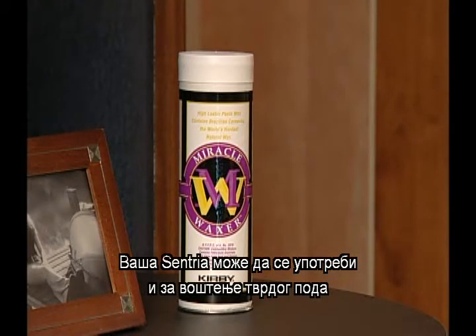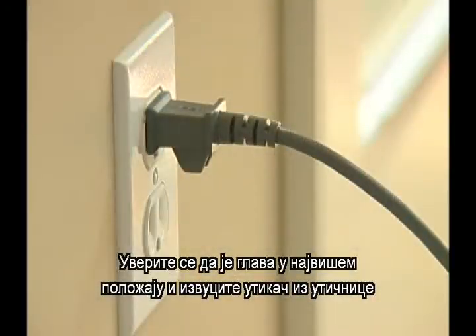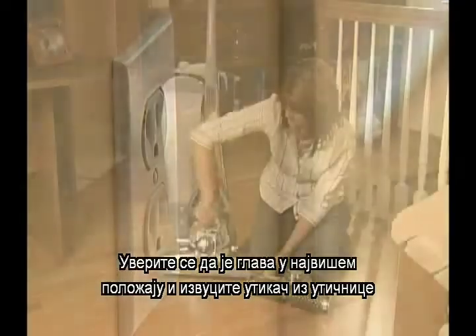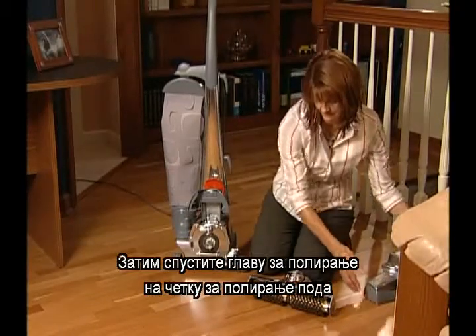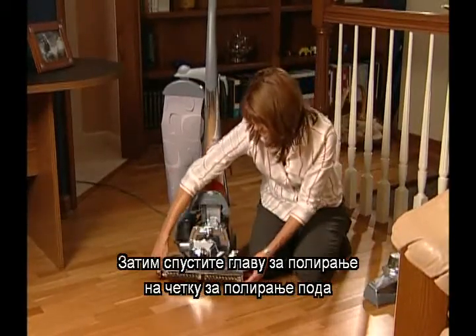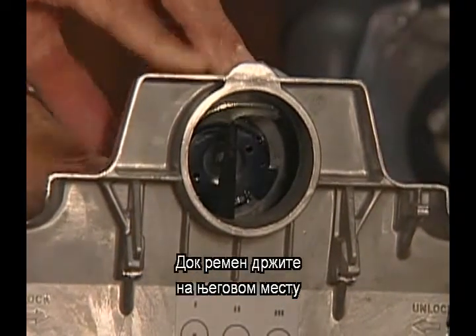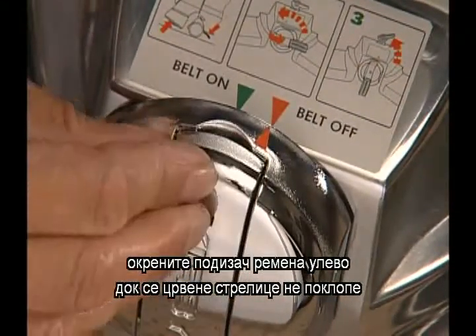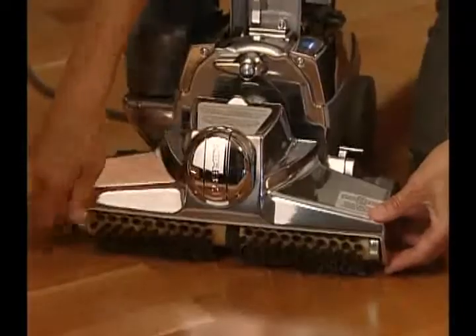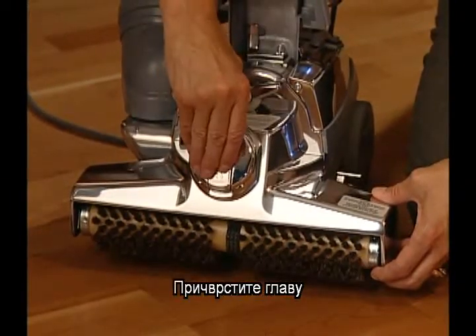Your Centria can also be used to wax hard surface floors. But before applying wax, first attach the buffer nozzle to the Centria. Make sure the nozzle is at its highest setting. Unplug the Centria from the wall outlet. Remove the power nozzle. Then drop the buffer nozzle onto the floor buffer brush. Push the belt up against the brush roll with your finger. While holding the belt in place, turn the belt lifter to the left or counterclockwise until the red arrows line up. The belt lifter hook will catch the belt and stretch it upward into the nozzle. Attach the nozzle.